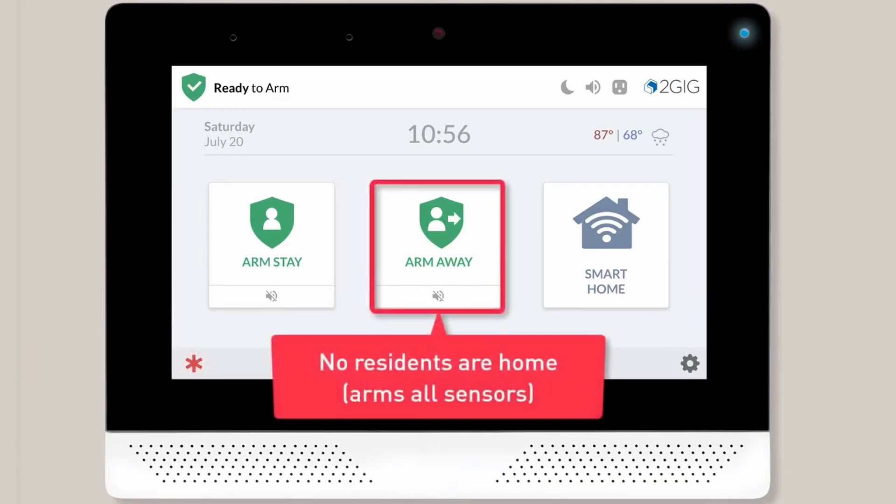If you want to arm your system and no residents are going to be home, you'll want to select the Arm Away option.